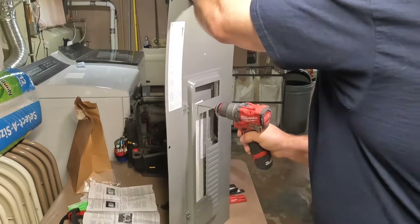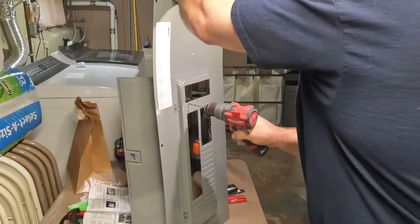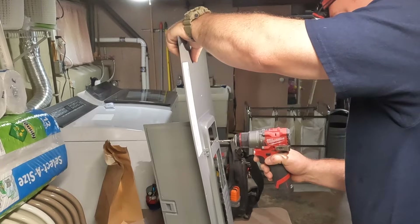Cobalt is the material the drill bit is made out of, and it's used to drill through metal. I highly suggest getting cobalt drill bits — they cost a little more money, but they make drilling through the metal panel cover a lot easier.